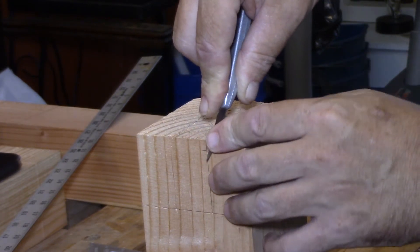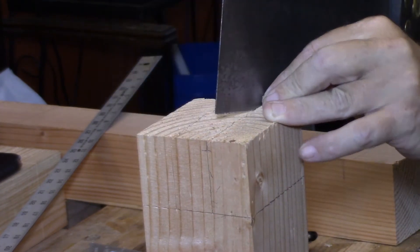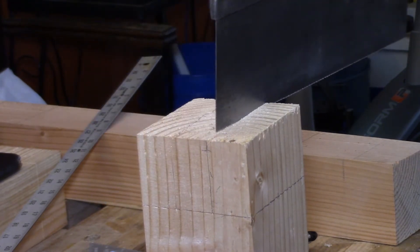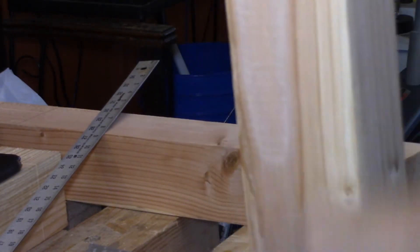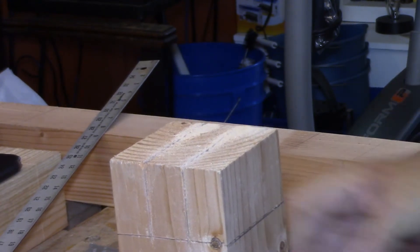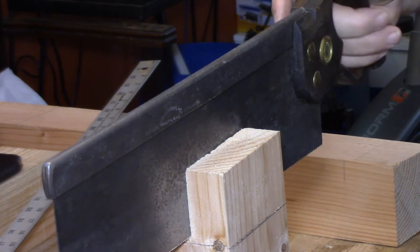Now I'm deepening the knife lines that mark the edges of the tenons and notching out the corners — the idea is to give my saw a place to register. I start the cut in one notch and slowly lay the saw down across the top following the knife line until it registers into the other notch as well. Once it does that, I just drop my hand and cut all the way down to the shoulder line, and the same thing on the other side. Then I pull the workpiece out, turn it around, and finish the vertical cheek cuts straight down to the shoulder line on both sides.